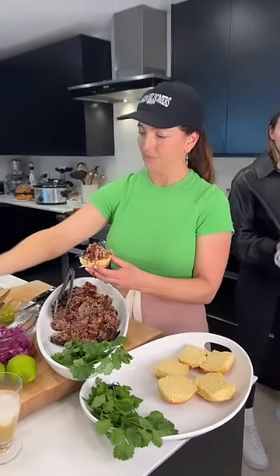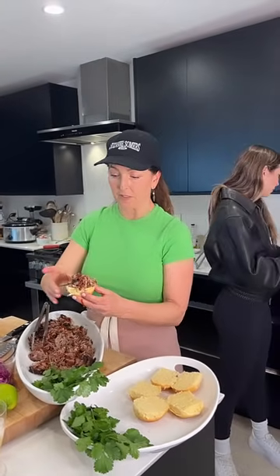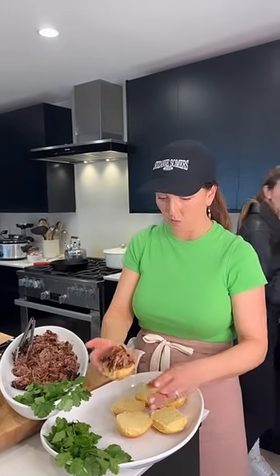A slow cooker is honestly an incredible investment. I have the Sommer Somers slow cooker and it still works — me and my mom use it all the time.